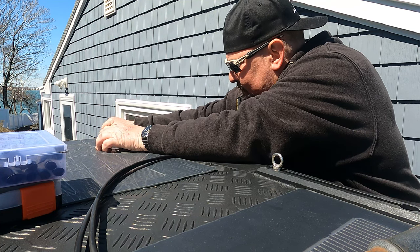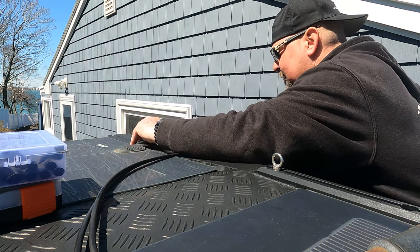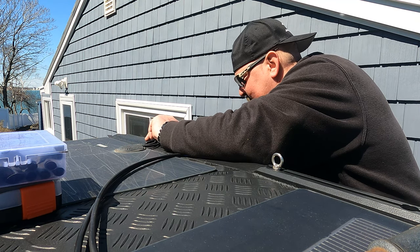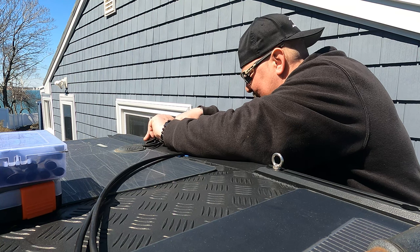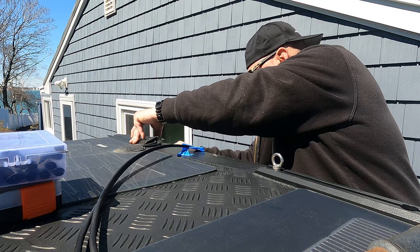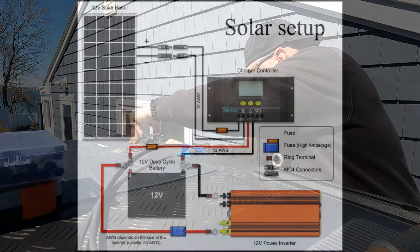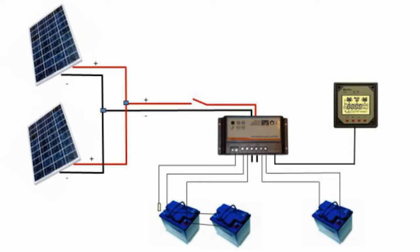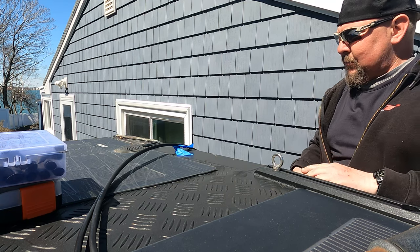I'm going to assume if you're watching this video you have rudimentary 12-volt wire tools. I used a set of Klein wire strippers to peel off the coating off of the solar panel wiring, and then I wired them in parallel. This is what my setup looked like before I added a new panel, and this is what I wanted it to look like: positive and negative — run positive-positive, negative-negative, just like the diagram shows, and that's exactly what I'm going to do.